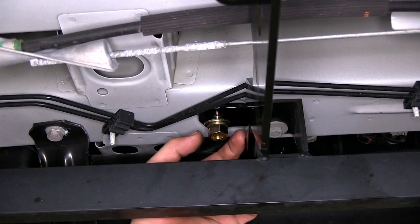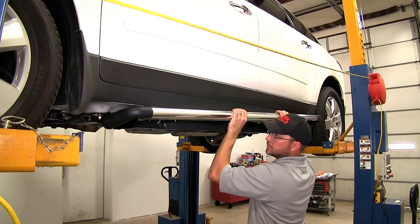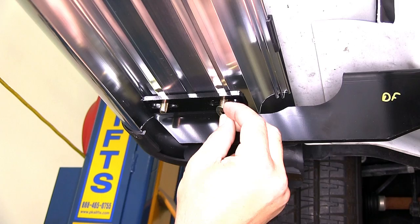Now with both the driver's side forward and rear bracket in place, we'll go ahead and assemble the hardware for the running board. We'll take the square headed bolts and slide them into the grooves on the bottom side of the running board. Once we have all four bolts in place, we'll go ahead and set it up on the brackets. Letting the bolts fall down through the slots, to secure the running boards we'll be using the flat washer and nylon lock nut provided with our install kit.